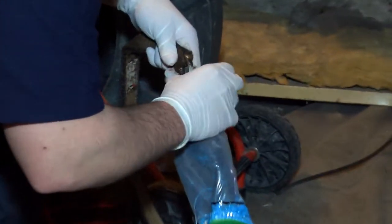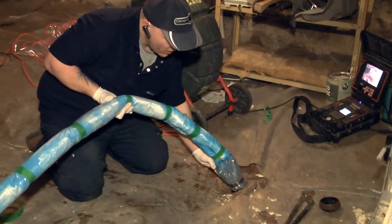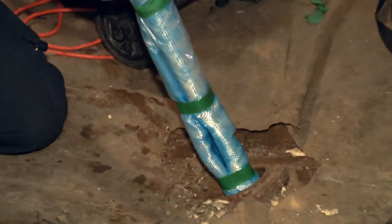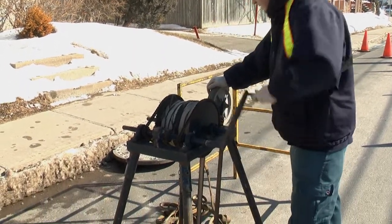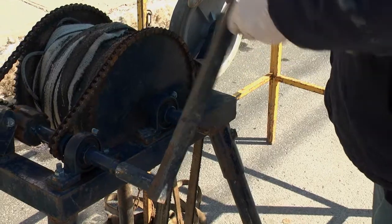Once the line is strung, we attach the bladder using an eyelet that's already on the cap. The operator outside at the manhole will then pull that repair in. The measurements marked earlier tell us exactly where to stop pulling — we have a mark so we know the repair is in place and where it belongs.